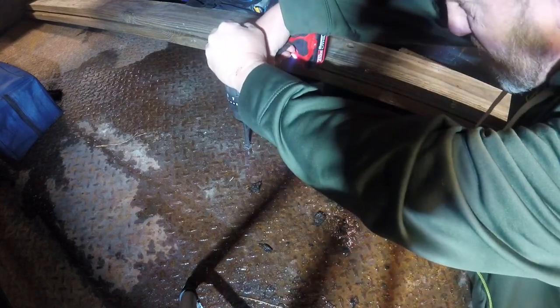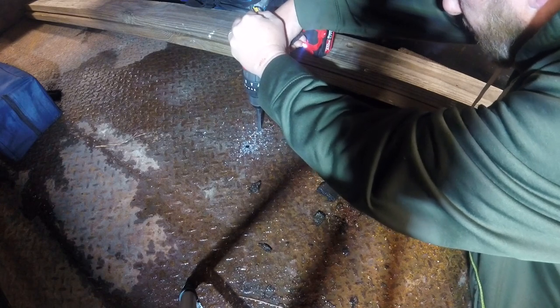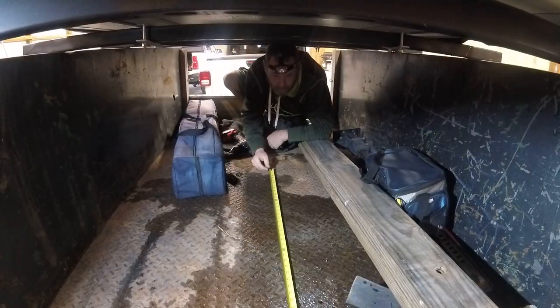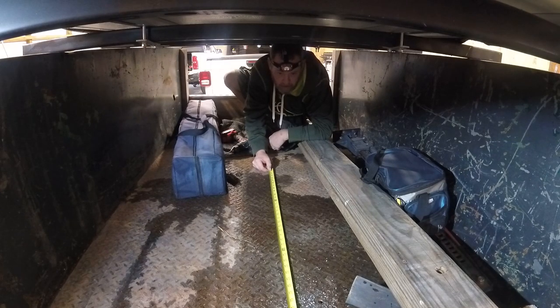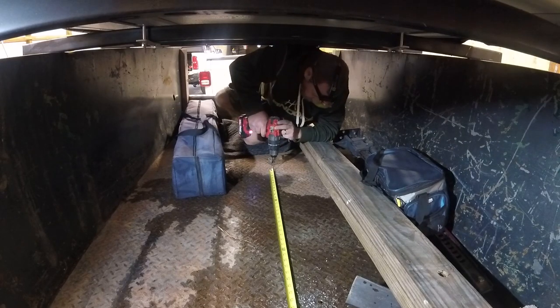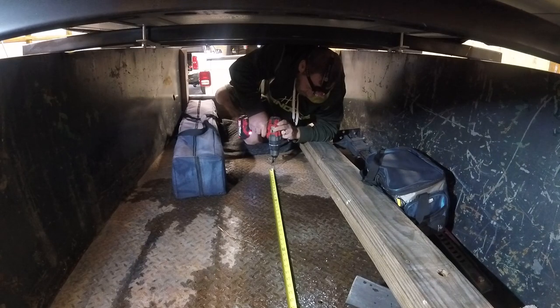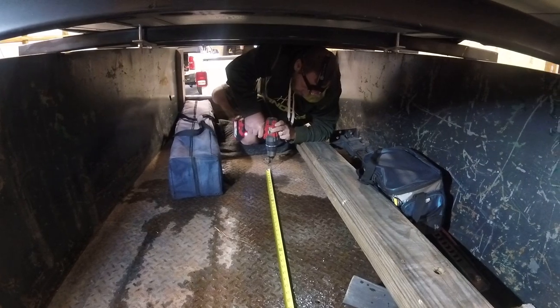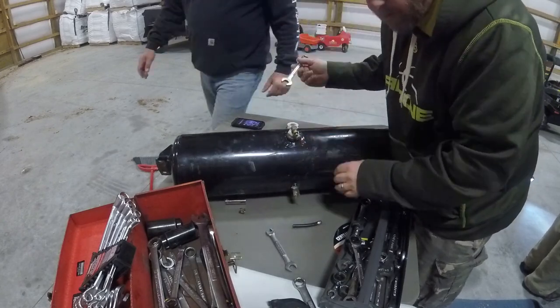Drilling holes for our brackets. You're still sitting right at 32 and a half. This should be a sixteenth-inch thing while I had it on there.